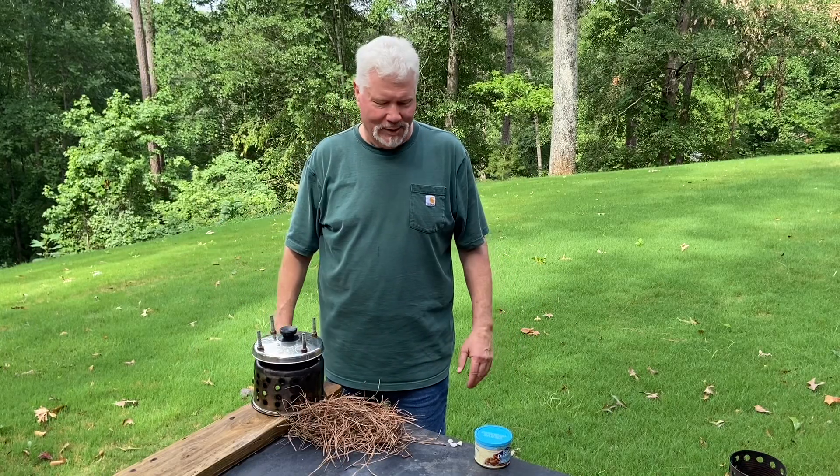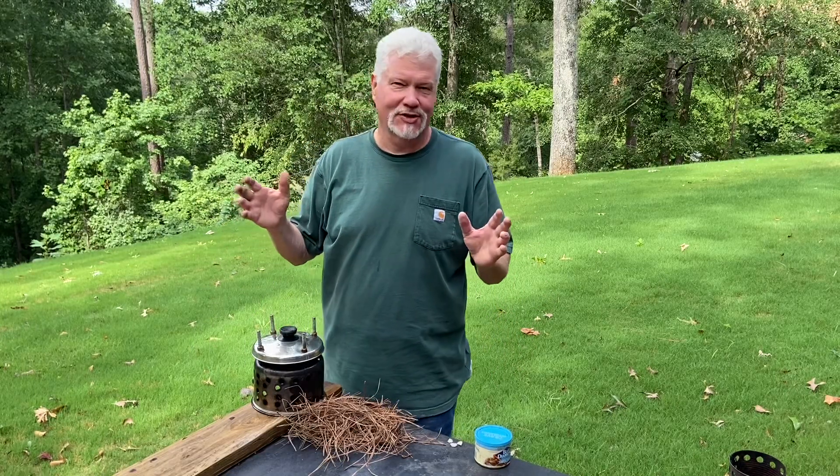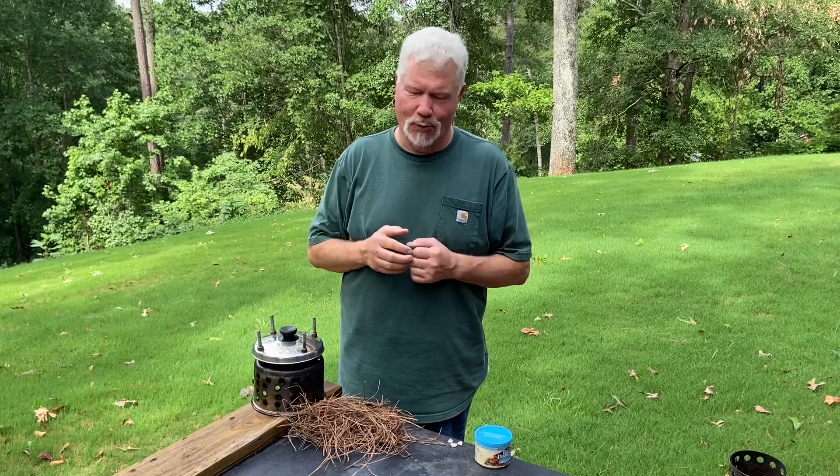Hello YouTube, I'm David with the David West channel. Today I wanted to show you the flint and steel technique using quartz.